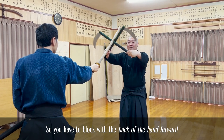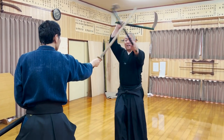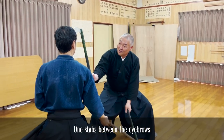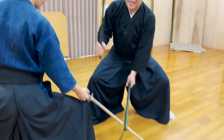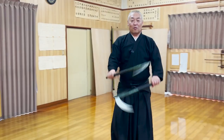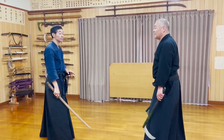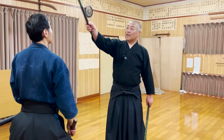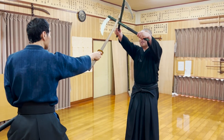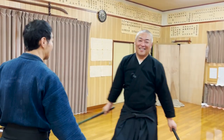Handling two sickles is actually more difficult than handling two katana, because you must control the direction of the handle by turning your wrists. The way you attack is different too. Unlike how you cut with the katana, you must stab with the sickle. So the movement of the sickle is less of swinging towards the opponent, but dropping the tip towards him.